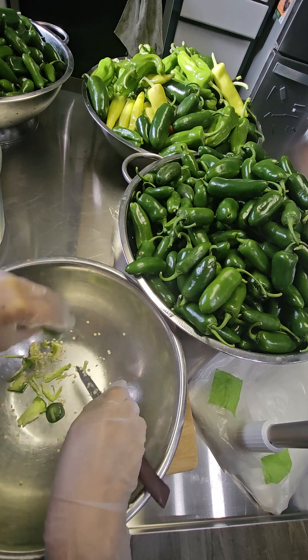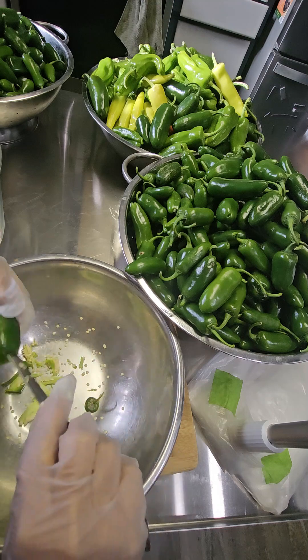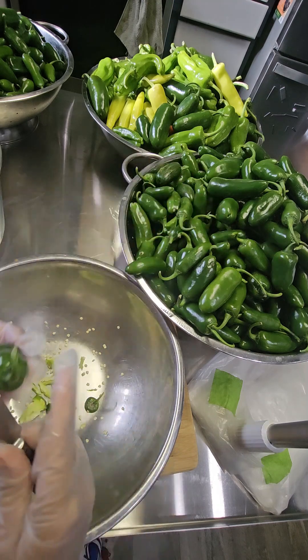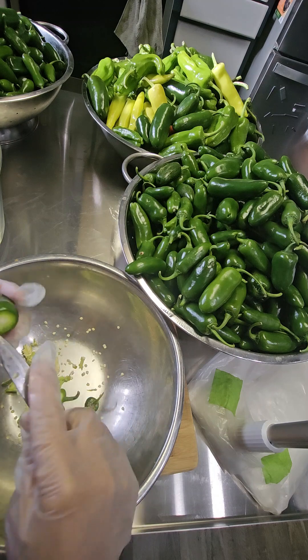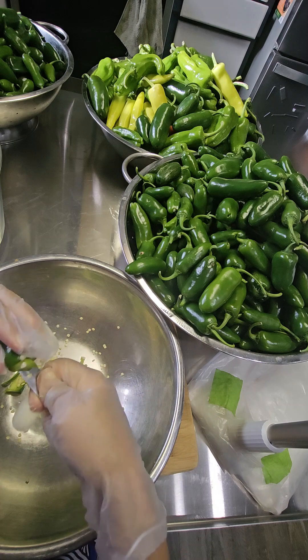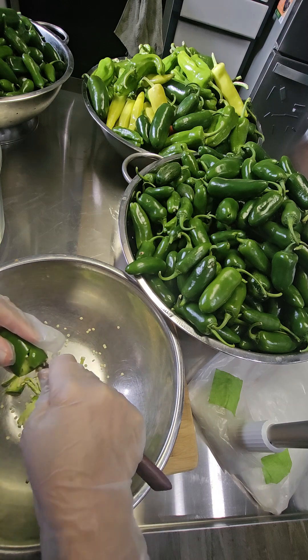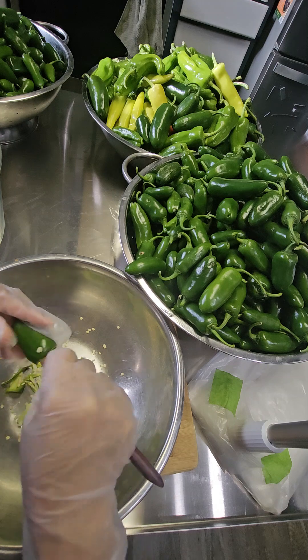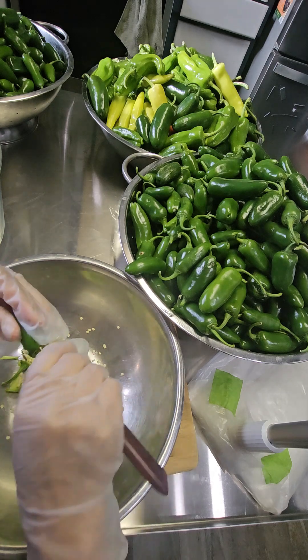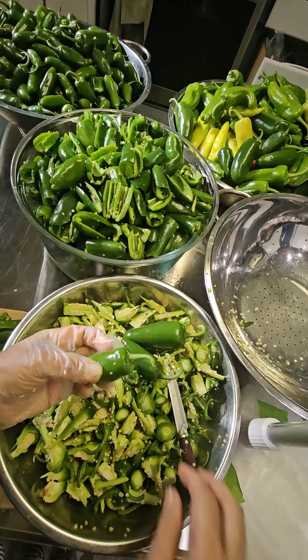You have the option to leave the seeds in if you want, but I don't like to eat too many seeds. Also, remember to pre-boil your water because I forgot to do that last night — the water needs to be cooled down before using it in fermentation. So I'm pre-boiling water now to get that going.